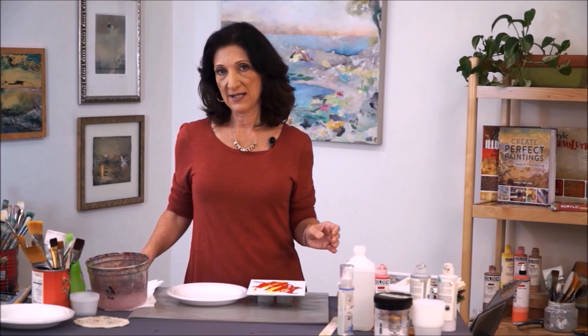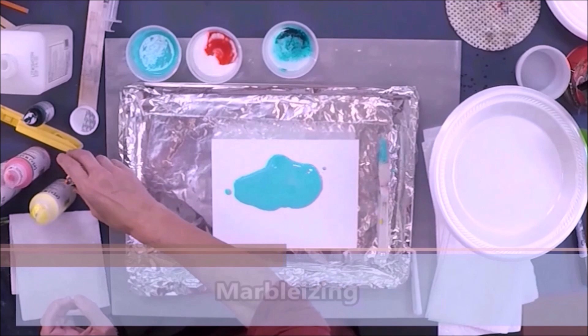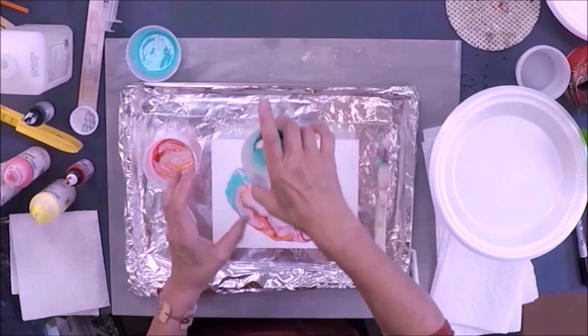Let's go a little further into this because there are some interesting tips and tricks I'd like to show you. I'm going to pour it on there, and if I mix these up just slightly to get the alcohol in there and pour it over it, look at how they swim around.